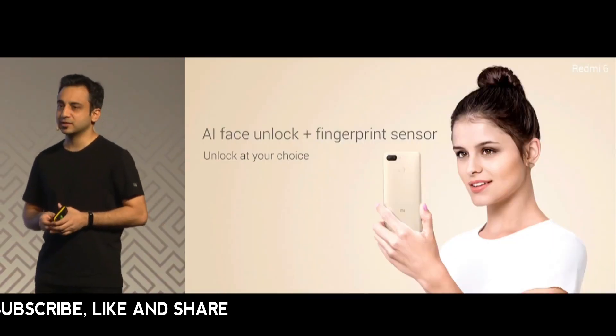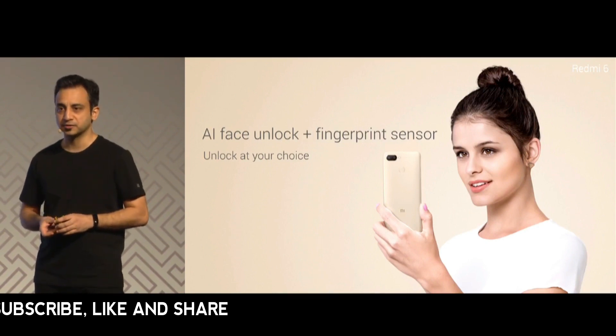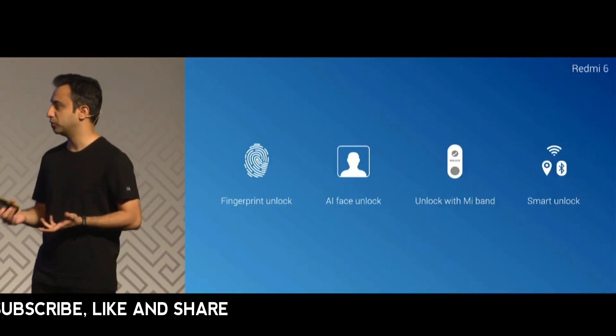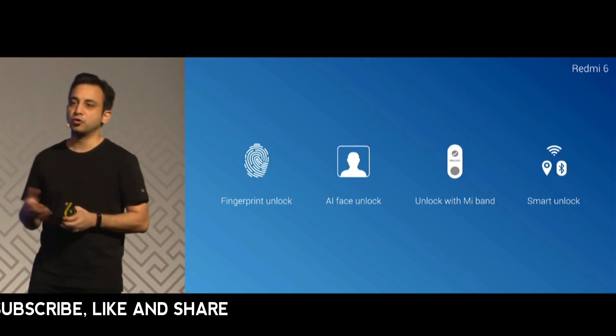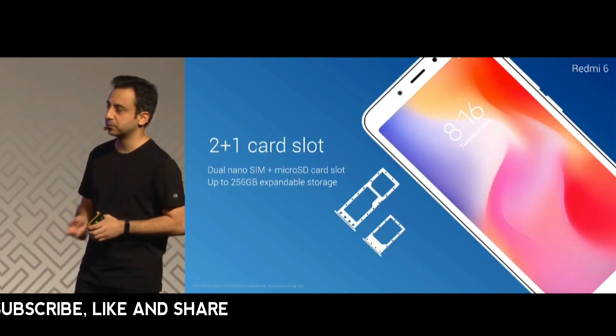With Redmi 6 you get AI face unlock as well as a fingerprint reader. Security is increasingly important, so you have multiple options: fingerprint unlock, AI face unlock, unlock with the Mi Band, or all the other smart unlock options.